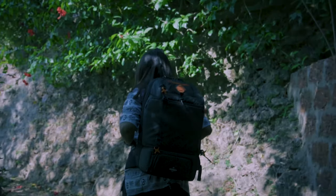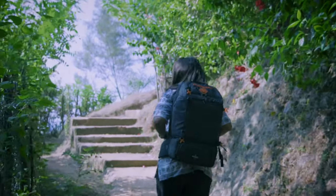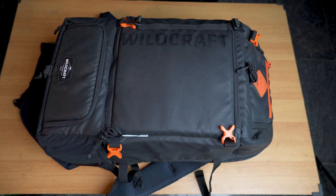I went ahead and bought it, took all my accessories and the bag recently to a small trip. Today I'll be briefing you about how ergonomic the bag is in its handling, how comfortable it is, what's the capacity, and finally whether it's really worth investing your money. Let me show you around the compartments so you get a fair idea about its storage and capacity.